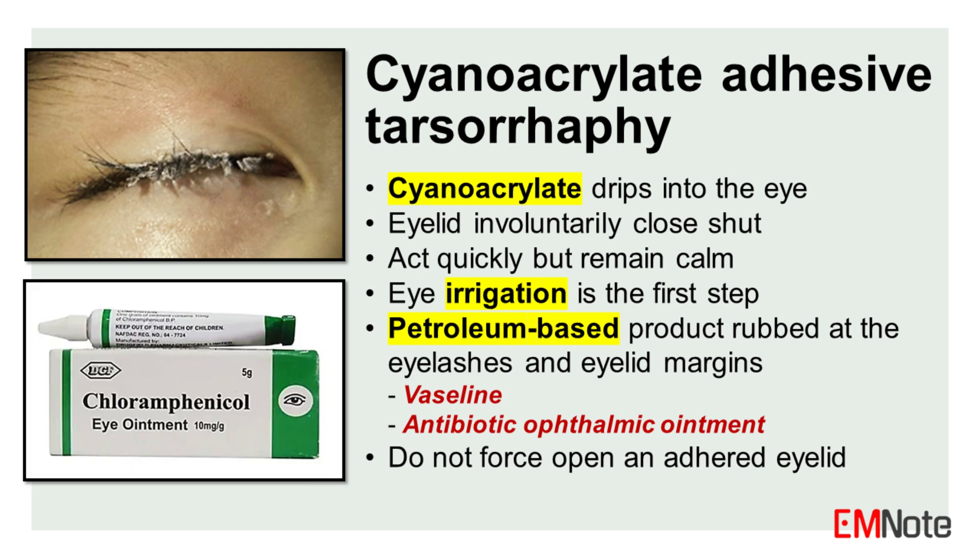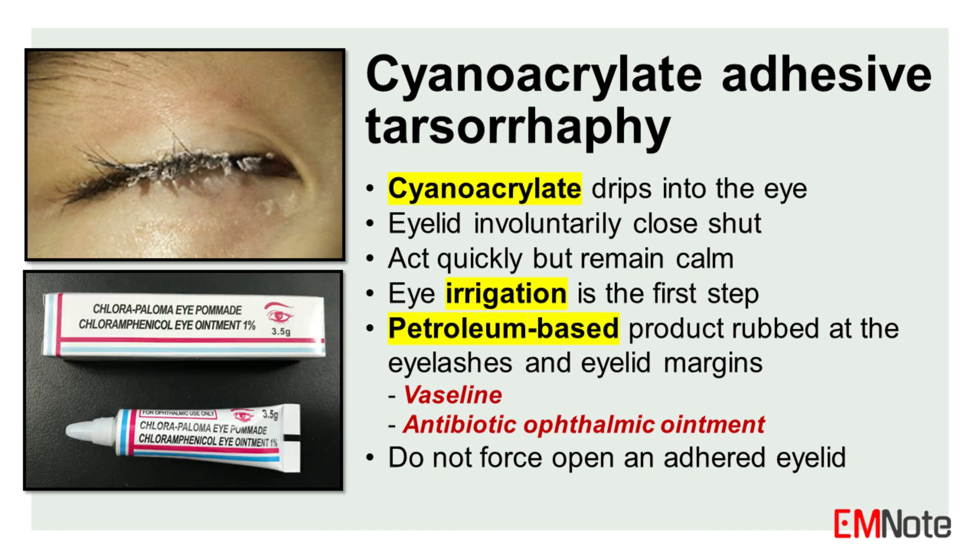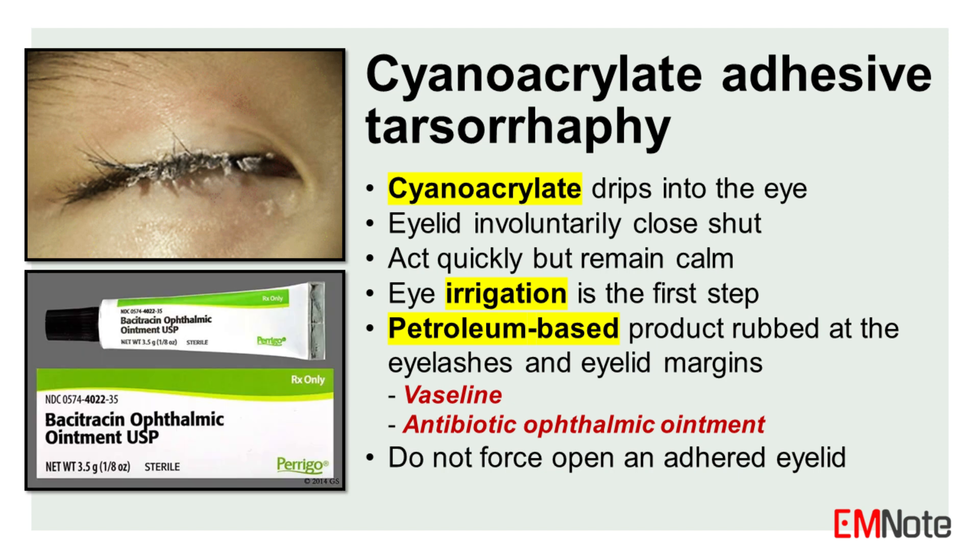If the lid still will not open, do not force it. Instead, continue massaging more petrolatum into the lid margins and arrange for an urgent ophthalmology evaluation. Forcing open an adhered lid risks iatrogenic injury to the delicate ocular structures.